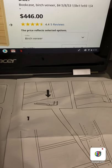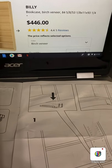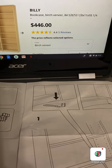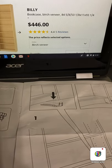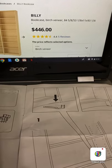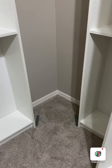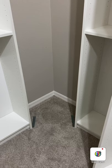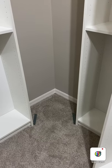Secondly, I tried putting the corner unit in first and then connecting the side units — that did not work either. So what I've figured out is that I need to start with the side unit. I need to measure 22 and a half inches from the opposite wall in order to get the corner unit to fit perfectly. Here's what I have so far: I've measured 22 and a half inches from each wall and I've put the corner brace on the bottom of each of the larger units.